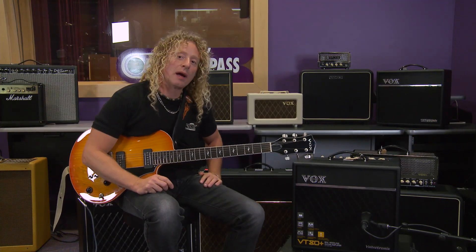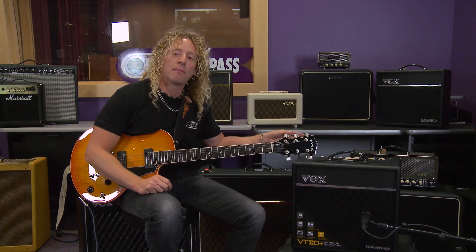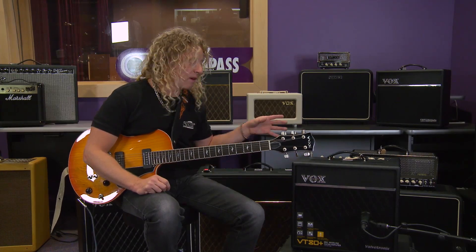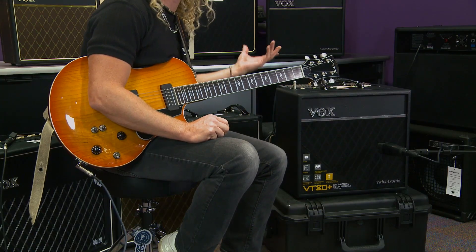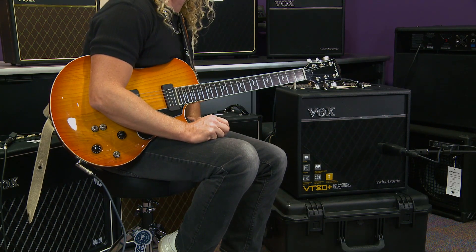The VT Plus also has an eighth-inch auxiliary input that's post-master, so you can plug in your MP3 player and the effects and distortion won't affect it — you can just jam along. It also has a headphone out so you can silently play or silently record.